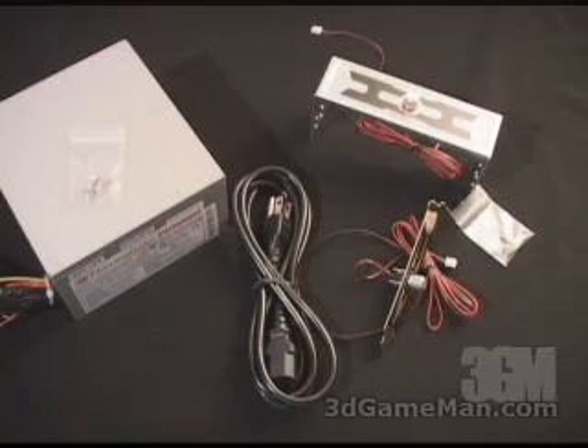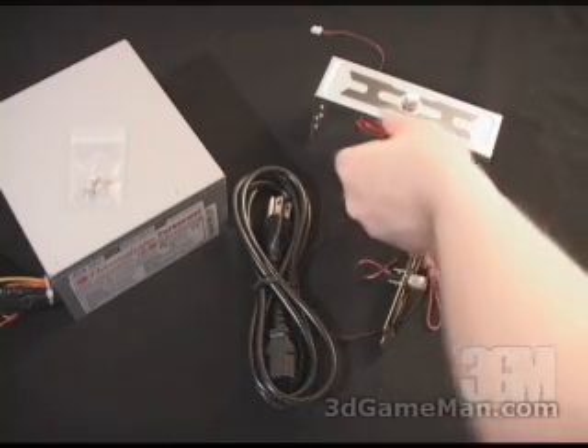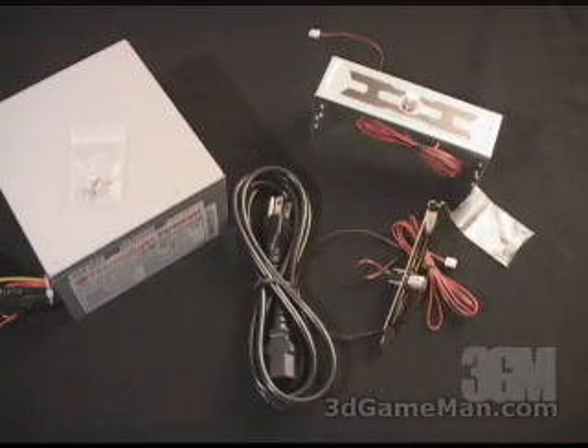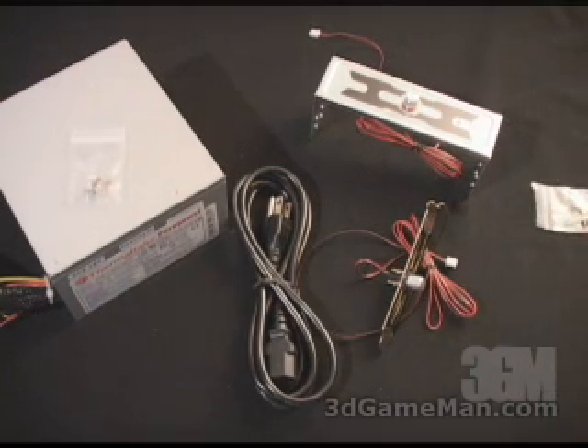Today I'm looking at the Thermaltake PurePower 480W power supply. What is included in this package is a 5¼ inch drive bay fan controller, which gets installed in your front 5¼ inch bay. They include four screws, and this plugs into your power supply so you can control the two fans that are in the power supply.